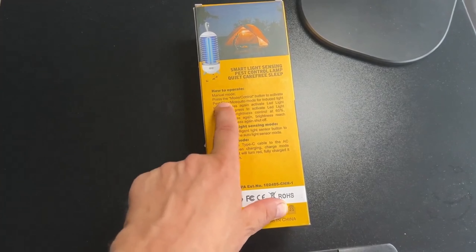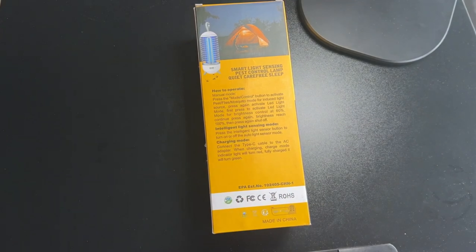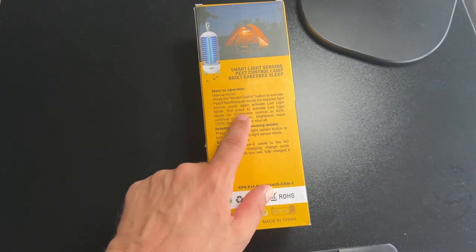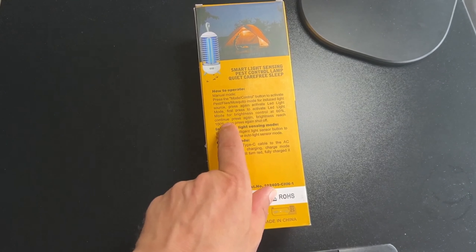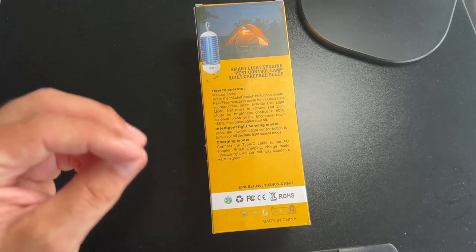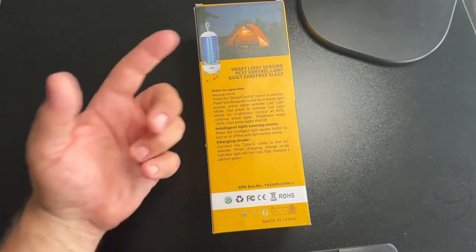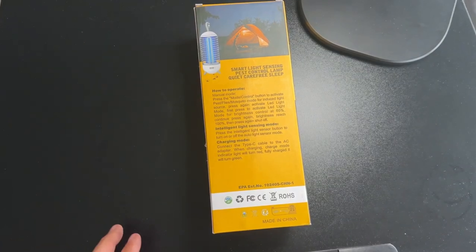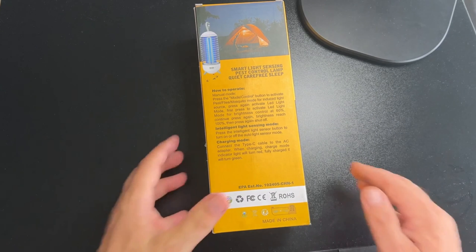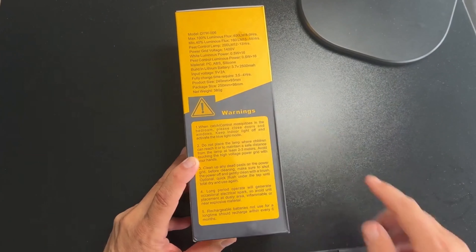So we just kind of have to bear with it a little bit. How to operate: press the mode control button, activate pest and flies mosquito mode for the induced light source. Press again, activate the LED mode. First press to activate LED light mode for brightness control. So this emits different types of light — I think there's a blue light and a white light. The blue light is really the bug-catching mode, and I think they're basically trying to sell this as a camping light slash bug zapper. I'm really only interested in the bug zapper. I have all kinds of other smart lights for inside and outside. And then there are some technical specs here — I will not bore you with any of that.